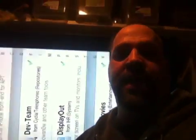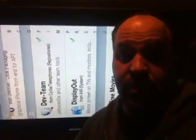Hey everybody, I'm Dave and this is my son Jason. Hi. And we're going to show you how to mirror any iDevice to any large screen TV.